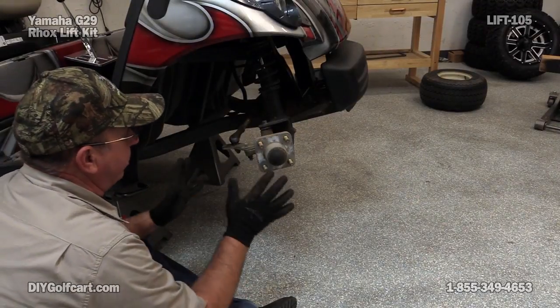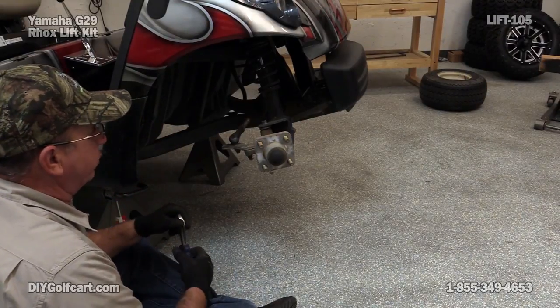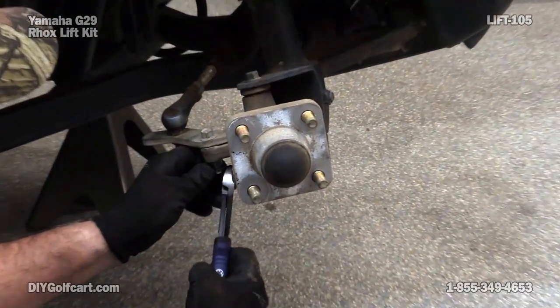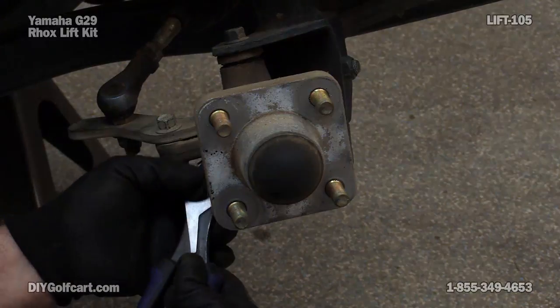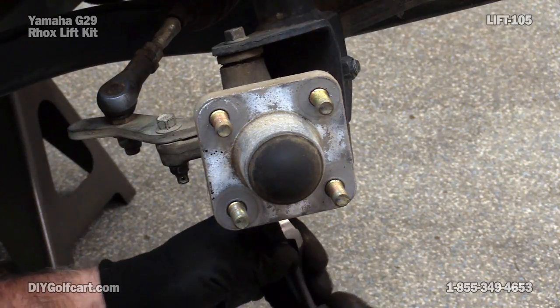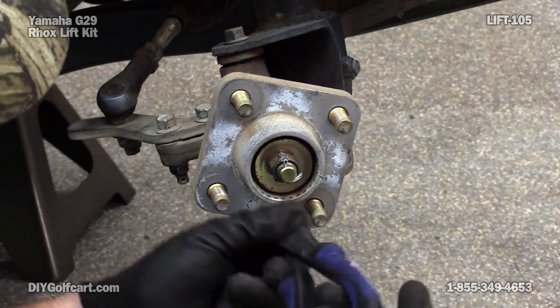Now we've got the tire and everything out of the way. First thing we want to do is remove all the cotter pins — we have four that we've got to get out of the way. Save them because we'll need them later. One, two, three. Take the dust cap off and here's number four.